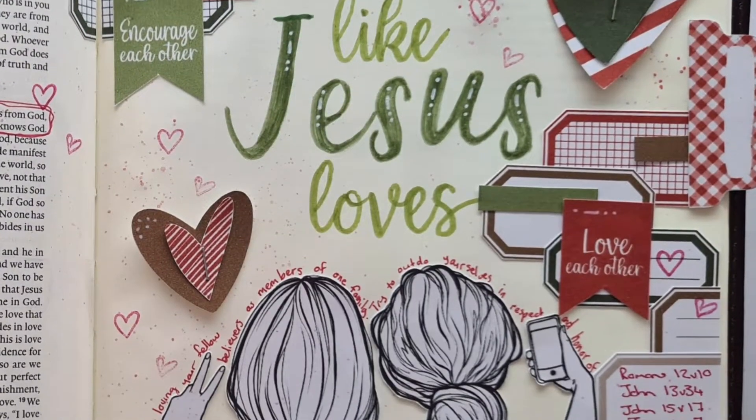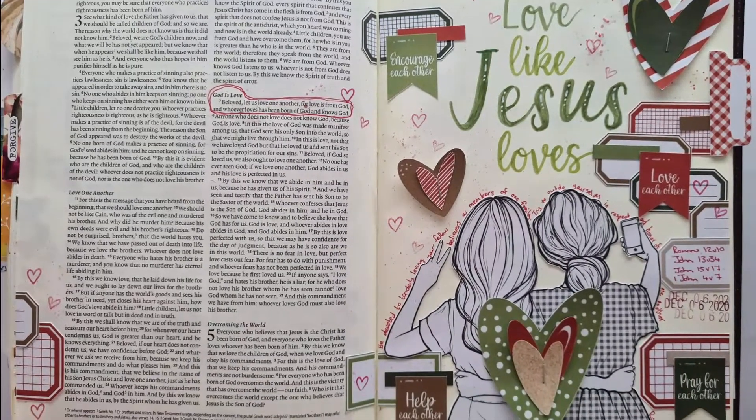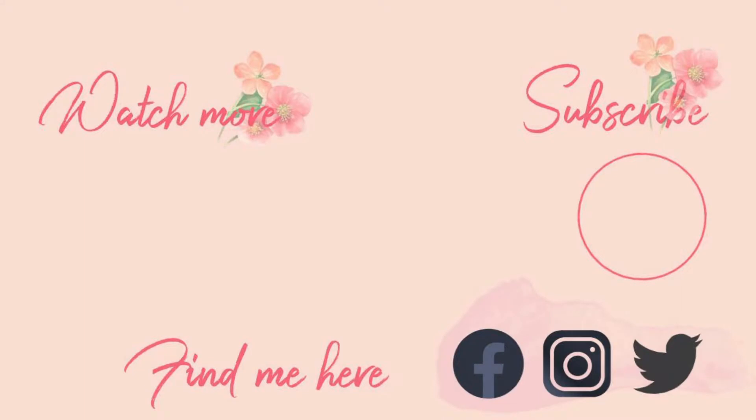In the end, splatters just makes it perfect. I like the imperfection of the splatters — it helps me to let go of my fear of judgment sometimes. Thank you so much for watching and for joining me today. I hope to see you again soon. Bye bye!